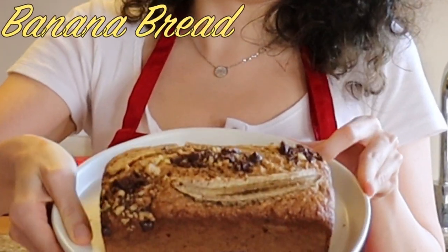It's moist, it's sweet, it's packed with flavor, and each piece will leave you wanting more — just like I leave all my boyfriends. Yes, I'm talking about banana!